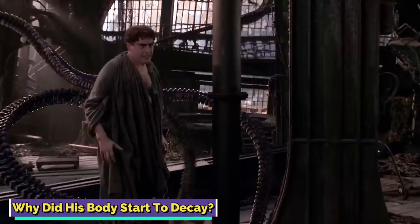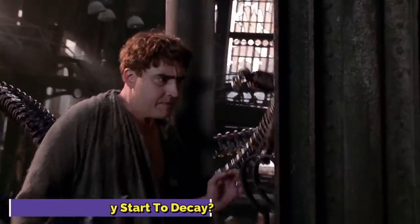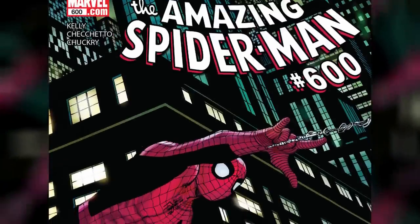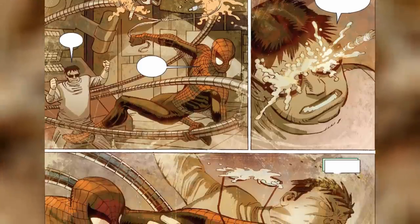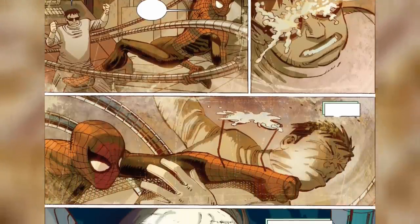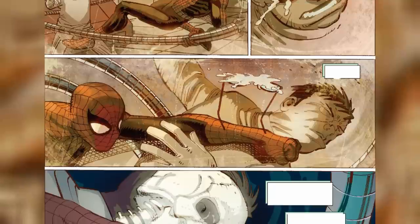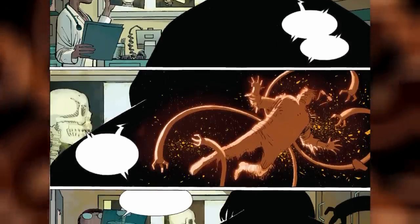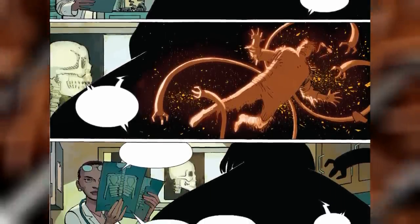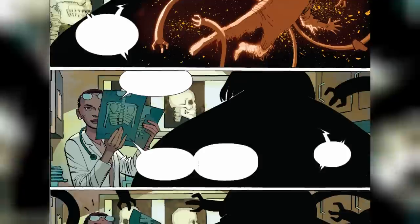Why did his body start to decay? Considering that Dr. Octopus used his arms as a result of being exposed to radioactive and volatile substances, it's not a surprise that at one point his human body started to decay. While he did have mechanical arms, the rest of him was still human. As mentioned in Amazing Spider-Man Volume 1, issue number 600, the regular beatings he endured from Spider-Man also had a big part to play in the decaying of his body. The beatings had made Doc Ock so sick that he was told by doctors he had only one year to live before his body decayed completely.